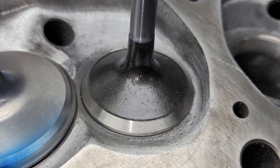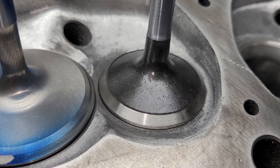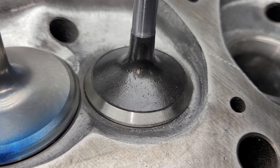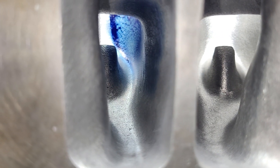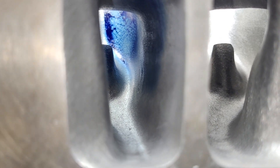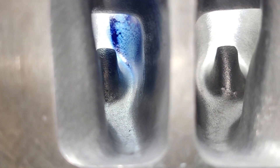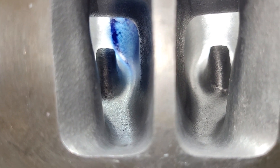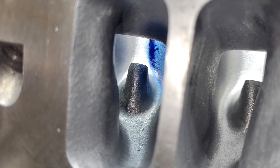I didn't even bother taking flows on the exhaust because they're going to be identical. You can see on these they are a smaller port — I didn't take out nearly as much around the bolt bosses. That wall is not nearly as straight as the Chinese EQs. Remember, it's a different application — this requires a smaller port.